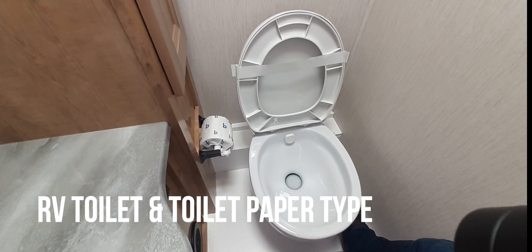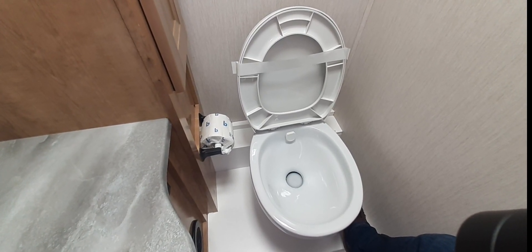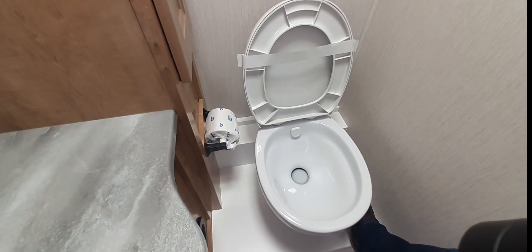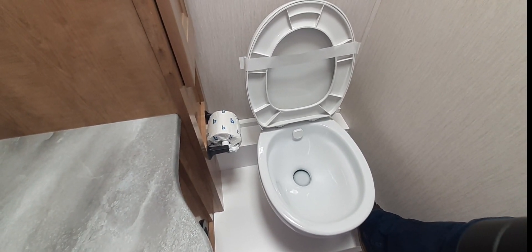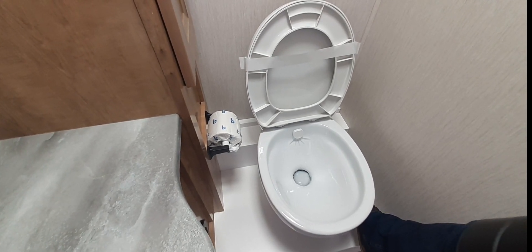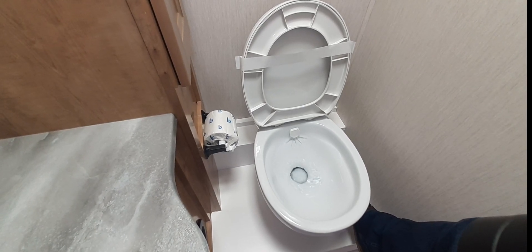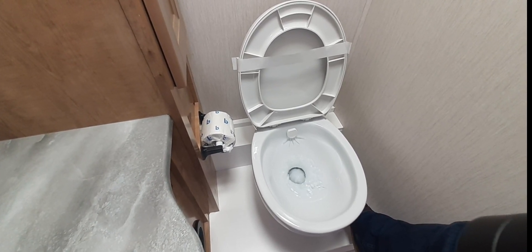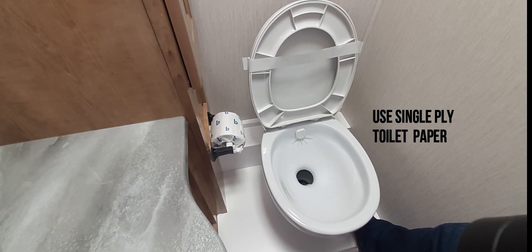This is the toilet for the RV. It's absolutely important that you only use single-ply toilet paper. There is a pedal on the right side — press the pedal slightly to fill the toilet bowl with water before any solids are put into the toilet. For liquid waste, this does not matter. Then press the pedal all the way down to flush the toilet.